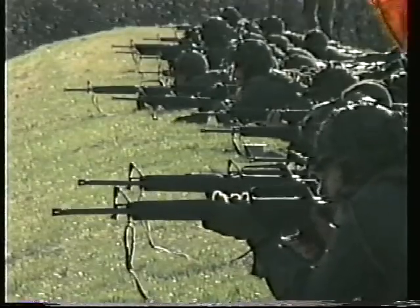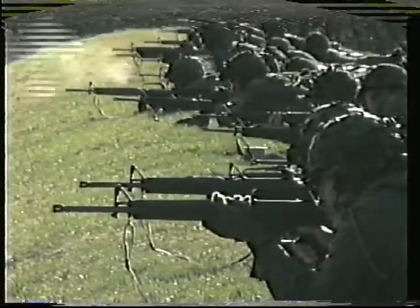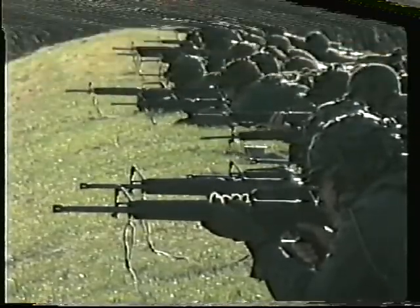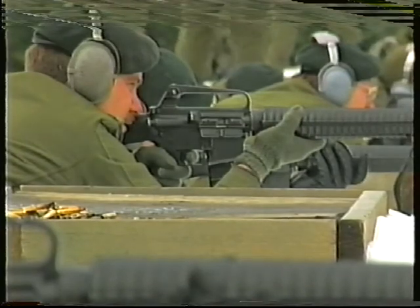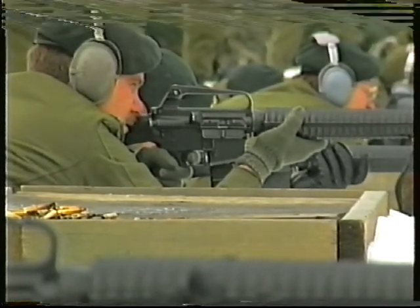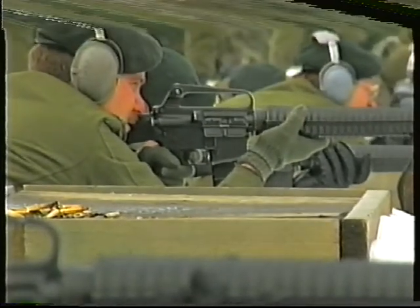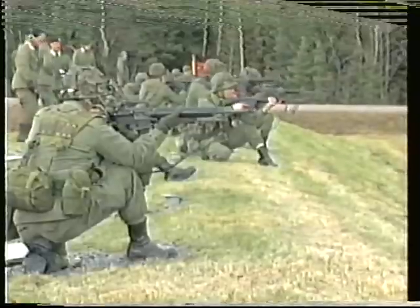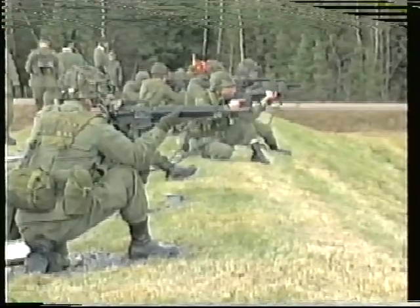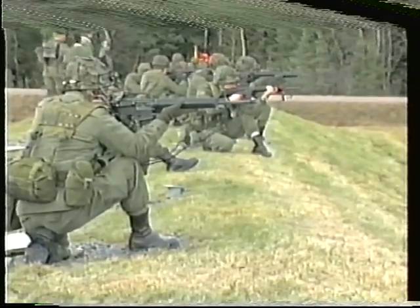A soldier can only be taught to shoot properly on a range. However, in this lesson, the drill for firing can be taught without worrying about the effect of firing the shot. One of the principles of marksmanship is that the shot is to be released and followed through without disturbing the firing position. This lesson deals with the technique required to do this and combines all four marksmanship principles in the prone position.